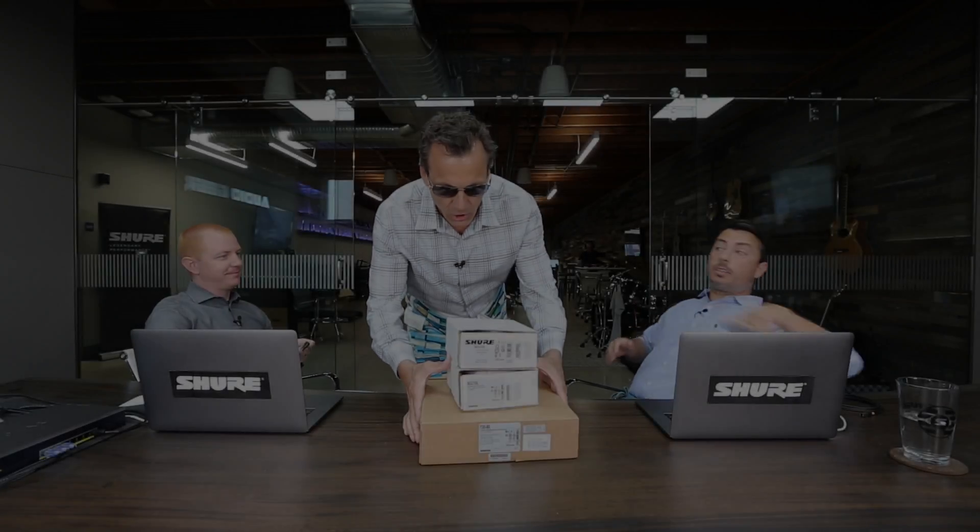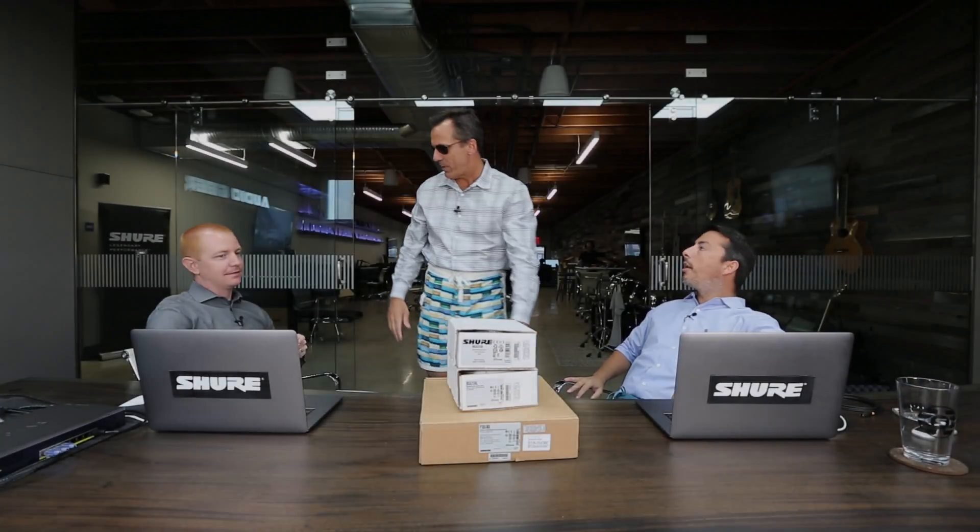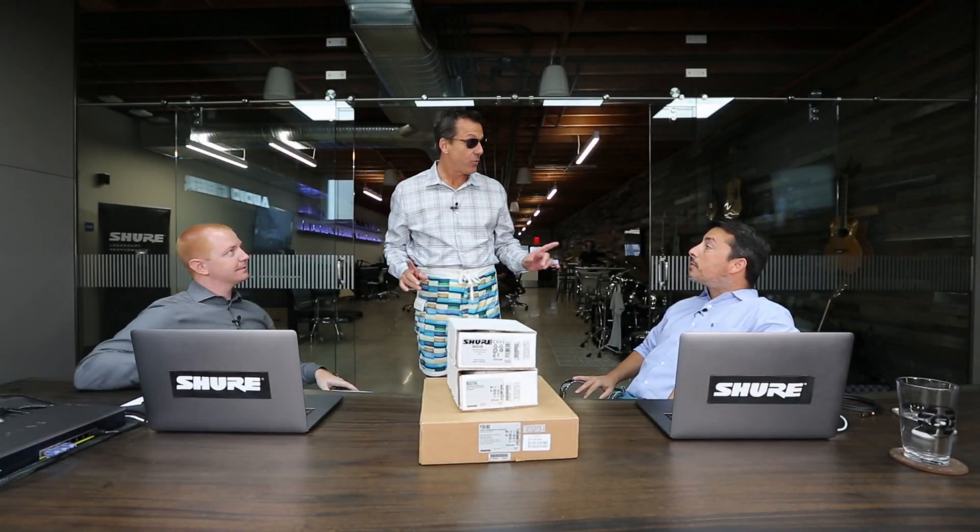Good morning. Good news: we have some new Shure conferencing equipment. Bad news: we've got a conference call in three minutes. Let's get started.